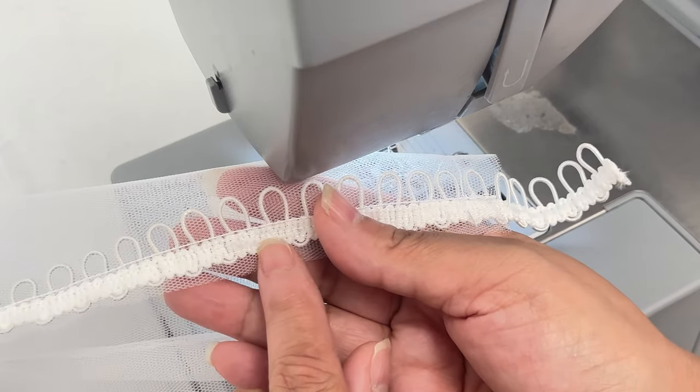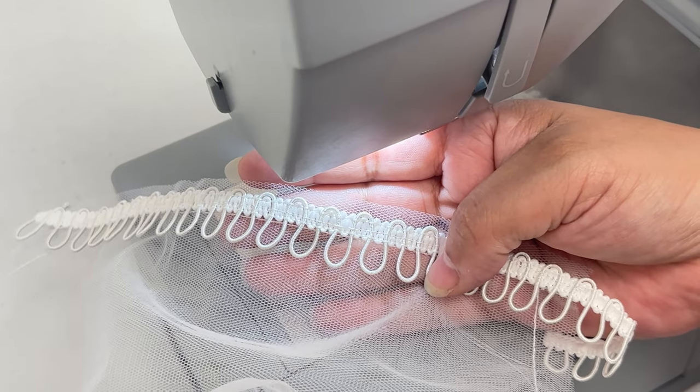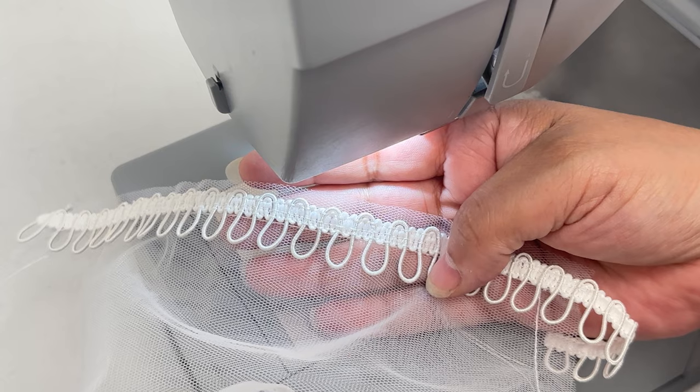We all don't want that, especially when we are using illusion mesh. When you take your time, the elastic loops will look like this — nice and neat.